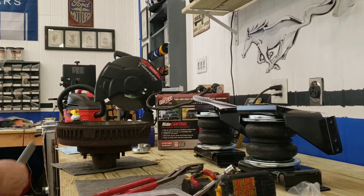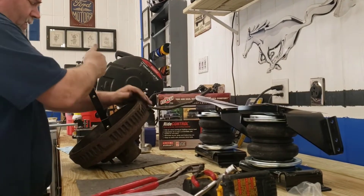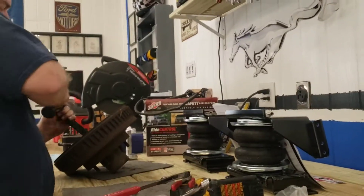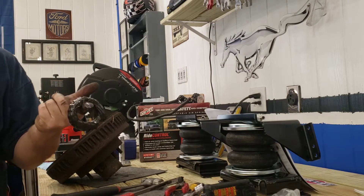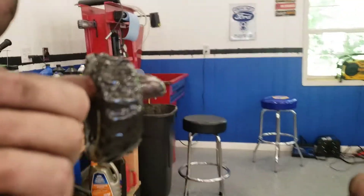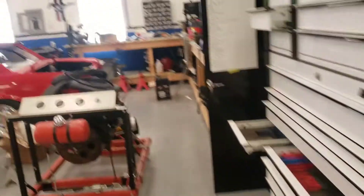The first step to getting these bearings re-serviced is to get the seal out of the drum. There's a seal in the back of the drum and all I've got to do is pop it out — piece of cake. One greasy seal. One greasy disgusting bearing — this is gross but it's got to be clean. We need to get the rest of the grease out of the drum.